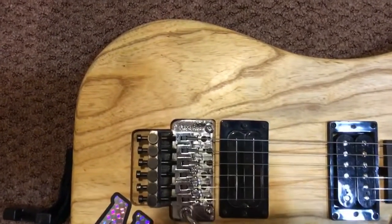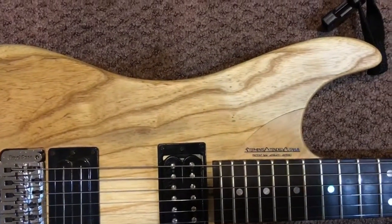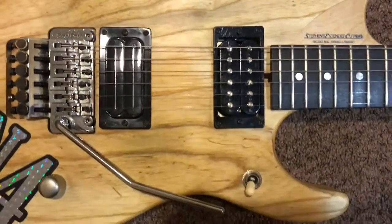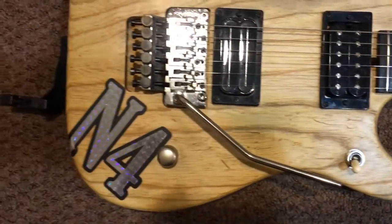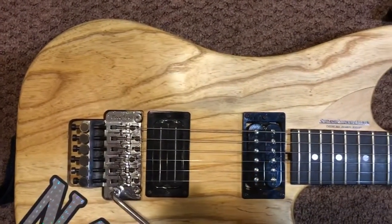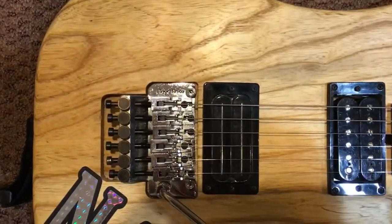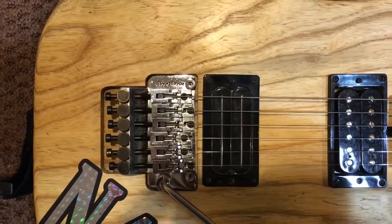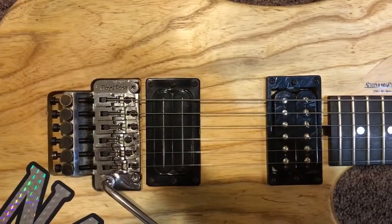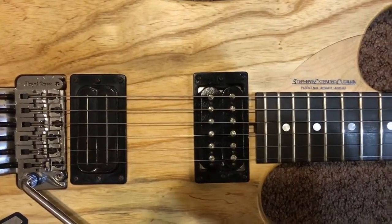The Swamp Ash body is a lighter color and really shows the grain, which is something that I had desired when trying to pick out an N4. It has a Floyd Rose Original Trem, a Bill Lawrence Humbucker, and a Duncan 59.